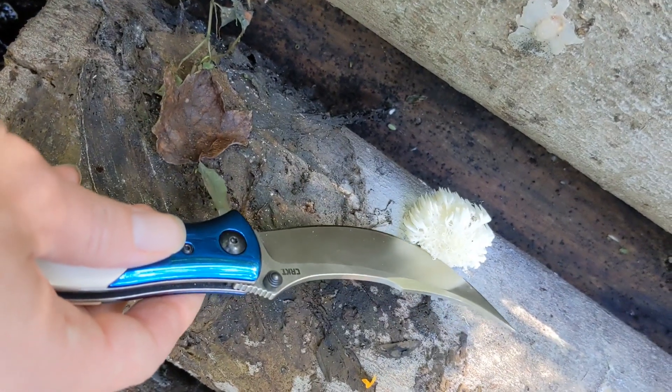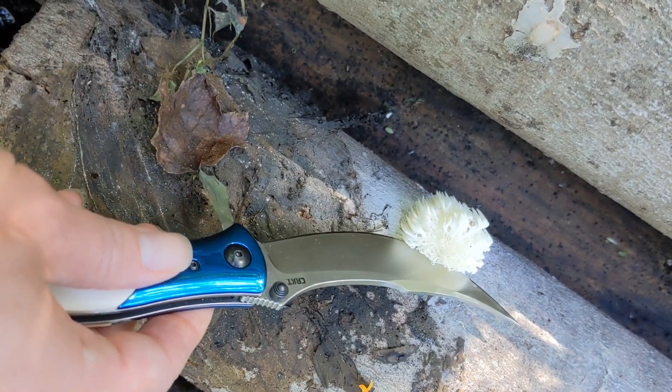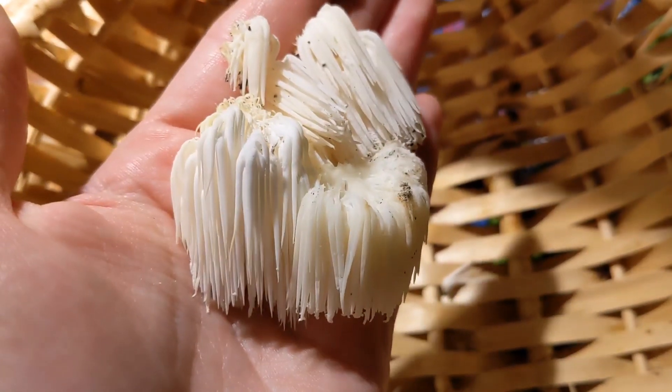It's a simple harvest technique. You use a knife and cut off the mushroom close to the log. Let's harvest. This is our harvest.